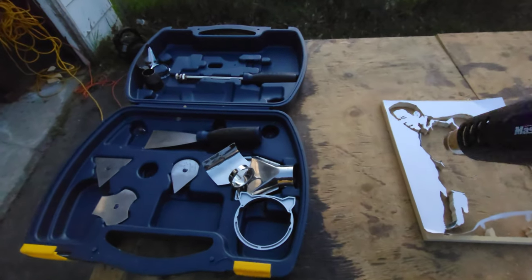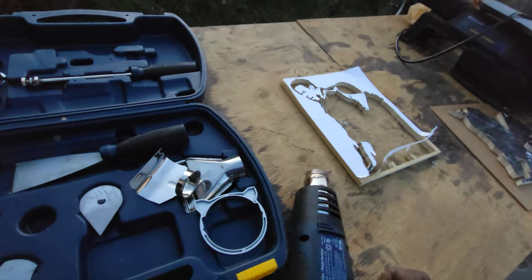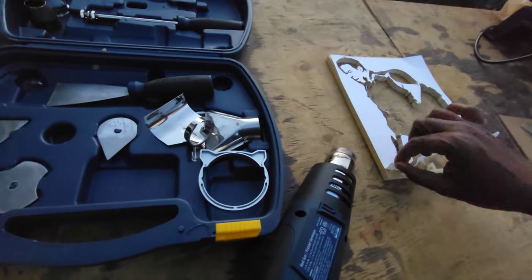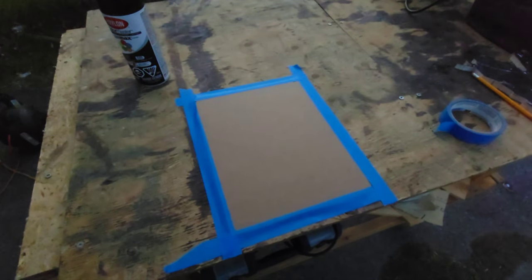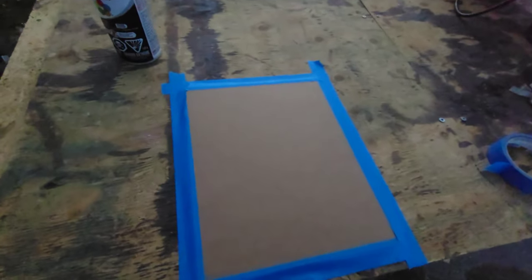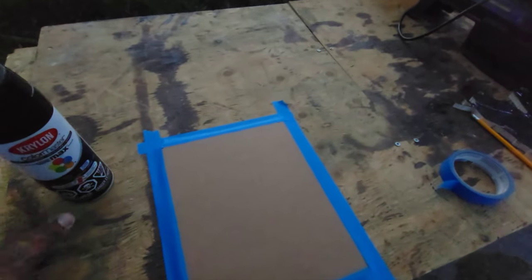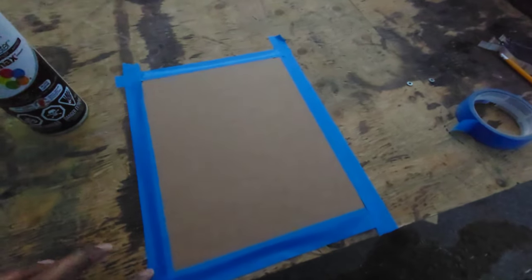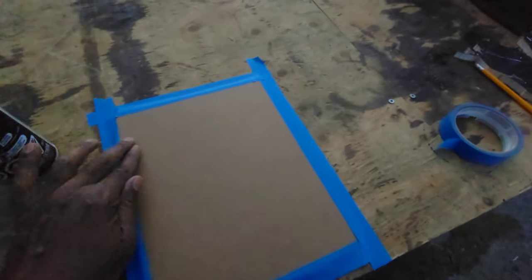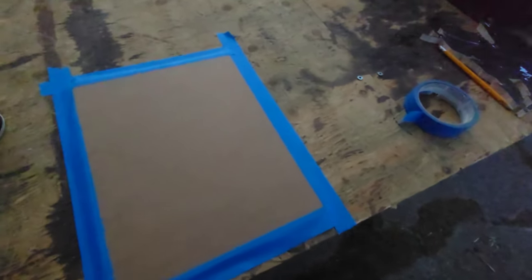Just go around with the hair dryer, don't keep it in one spot. See how it just peels off now. So the back I'm going to spray with black paint to bring out the image, let that dry, and then I'm going to glue it. That's why I have the painter's tape here — that's going to give me a little room to have a small bead of glue.